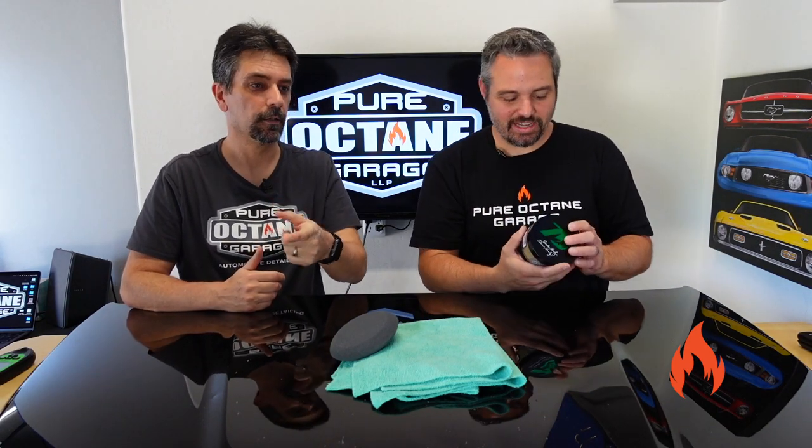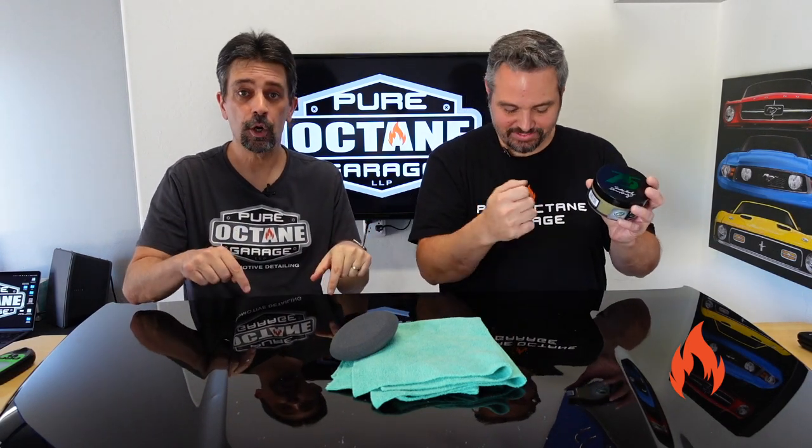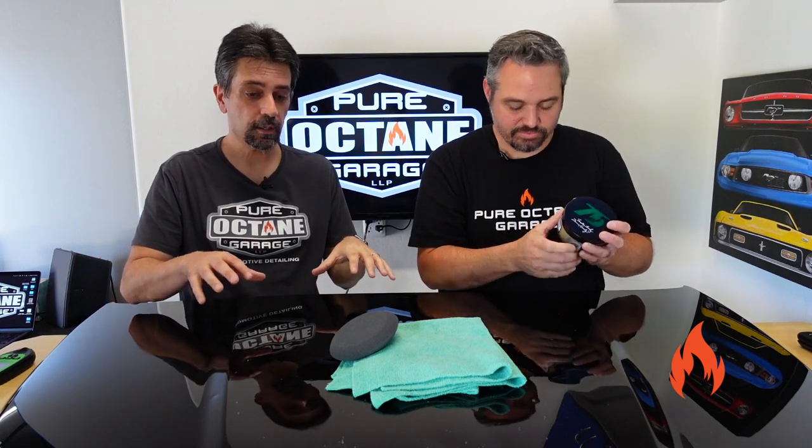I don't know what all 10 waxes are — I'm going to assume carnauba is one of them because that's kind of a go-to. The only other wax I can think of is beeswax. The directions say: wash and dry vehicle. The hood has been washed, dried, prepped, and stripped of any other protection — we had some graphene protection on here before.